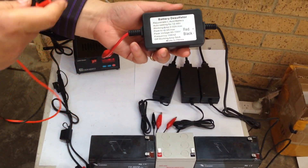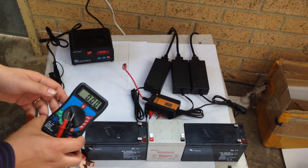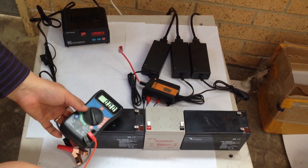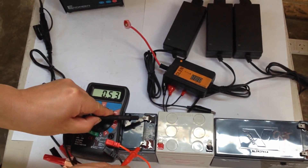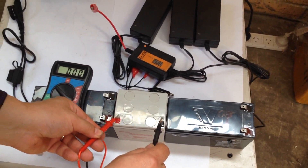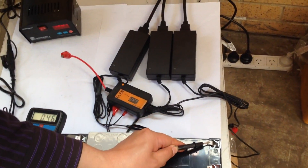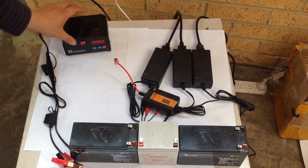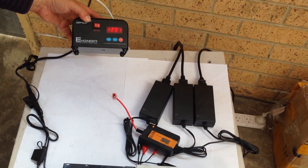Okay, the battery desulfater. We are using meters, we have three batteries. This one is 0.53 volt, this one is 2.78 volt, this one is 0.45 volt. We can try the normal way to charge it. Here is our intelligent smart charger which is eight-stage and including the desulfation.